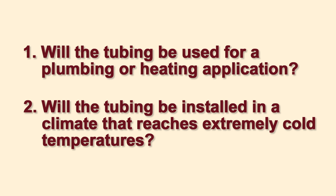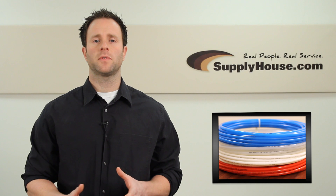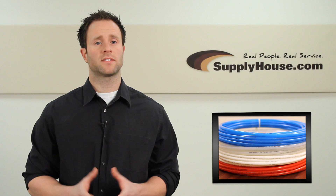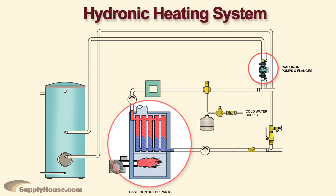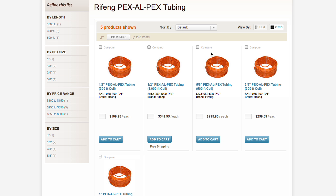Will the tubing be installed in a climate that reaches extremely cold temperatures? This will likely affect the grade of the tubing you purchase. The main difference between plumbing and heating PEX tubing is an oxygen barrier. For hydronic heating applications such as radiant heat and baseboards, you typically need to use PEX tubing that has an oxygen barrier in order to protect any cast iron components in your system from rusting. You can also get PEX Aluminum PEX, or PEX AlPEX, for hydronic heating.